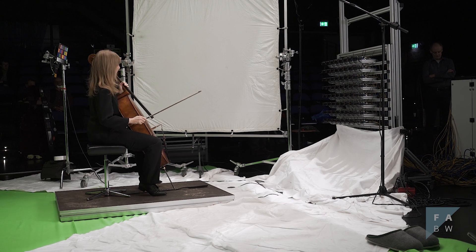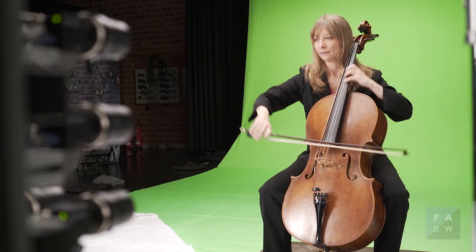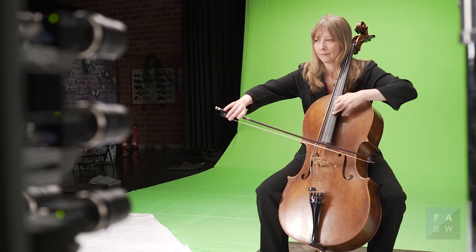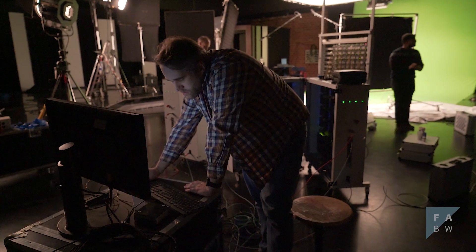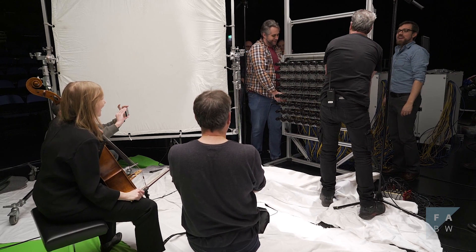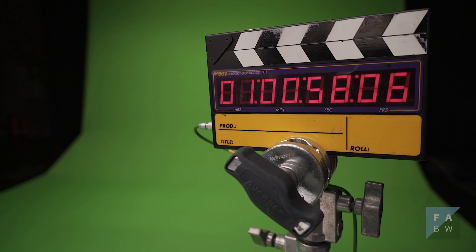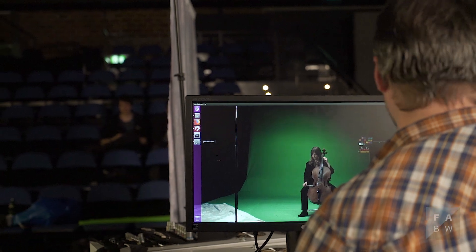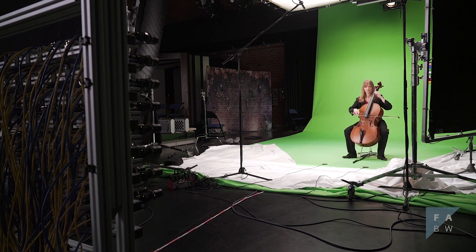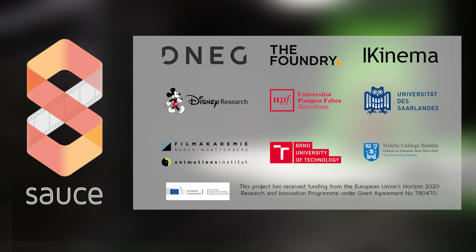Cut, then the four five. And camera. Thank you.